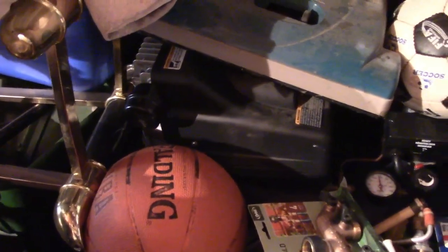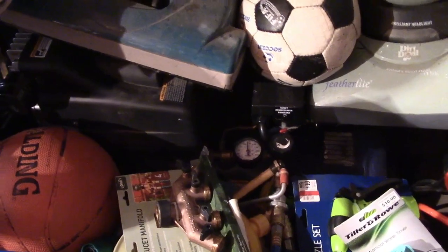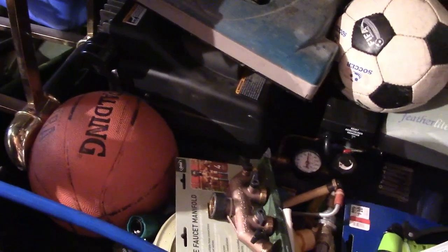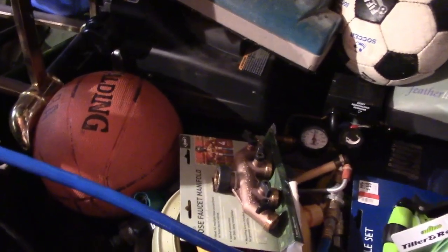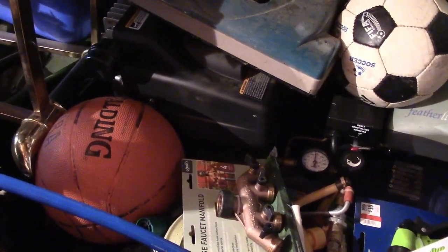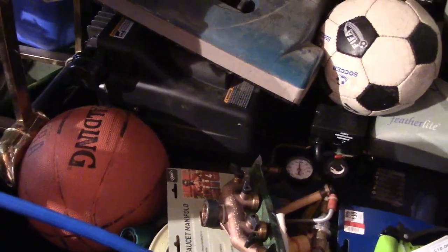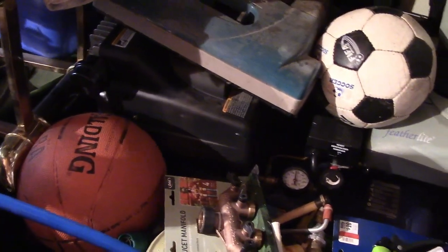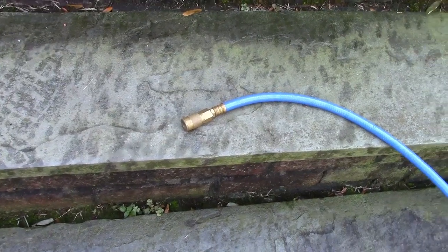Hiding behind the basketball and under the vacuum is an air compressor. This is a Campbell Hausfeld oil-lubricated 15-gallon air compressor, and there's an auxiliary tank for another seven gallons, giving me a total of 22 gallons. You don't necessarily need that much air — or you may need more — depending on the size of your property, how many zones you have, and how long you want to wait between blowing out each zone. The more air you can have on hand the better and the faster the job will go. Invest in a decent oil-lubricated compressor — it will pay you back in spades.